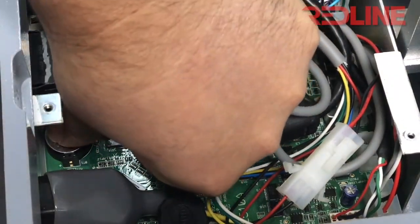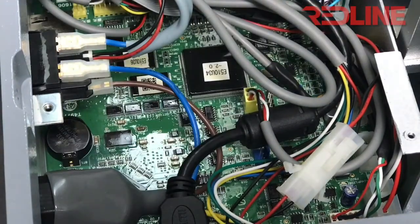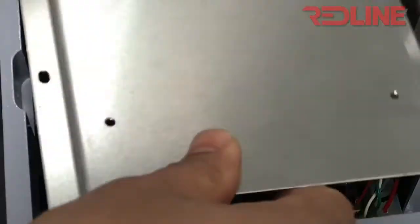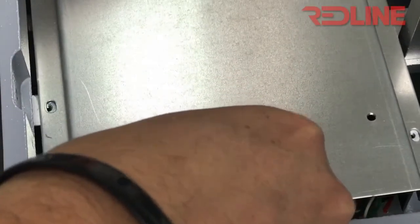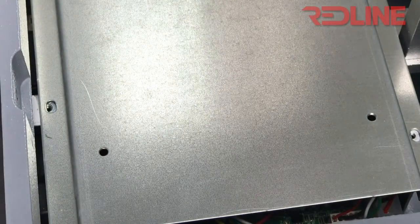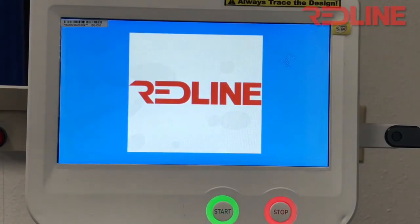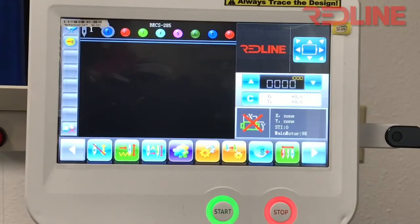To install the battery, just place the battery here and push it in very carefully — and that's it. Then place back the silver plate, put the screws on top, then the cover, place the screws back, tighten them up, and it's ready to go.